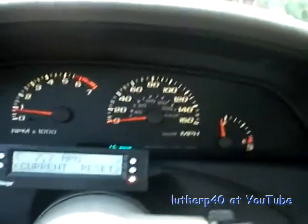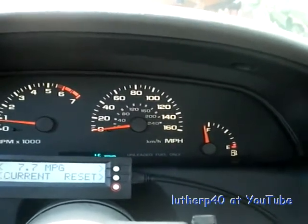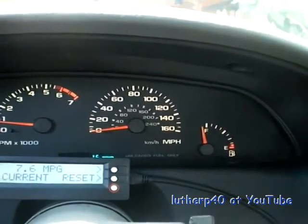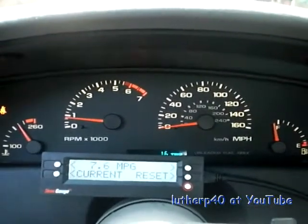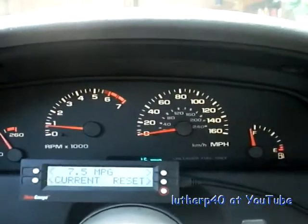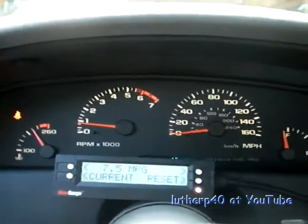Part of doing it from the tank is that I don't drive this car that often, and it may take a couple of weeks to use up a whole tank of gas, even at 17 miles per gallon. Anyways, this is Luther B40 signing off. Thank you very much for taking the time to watch my videos.